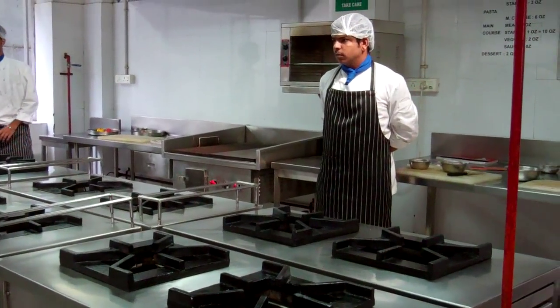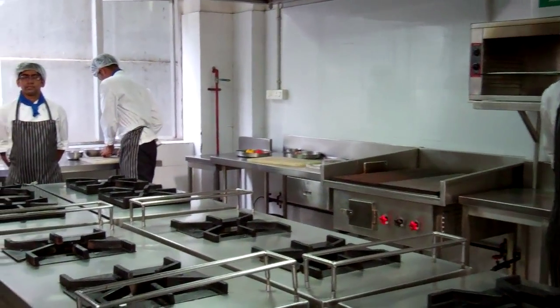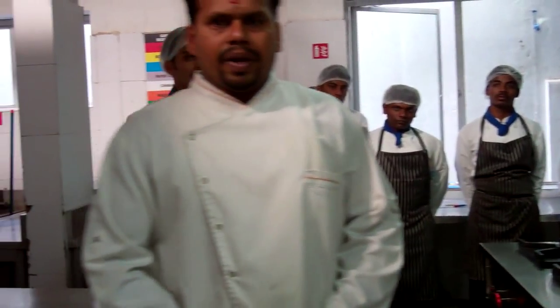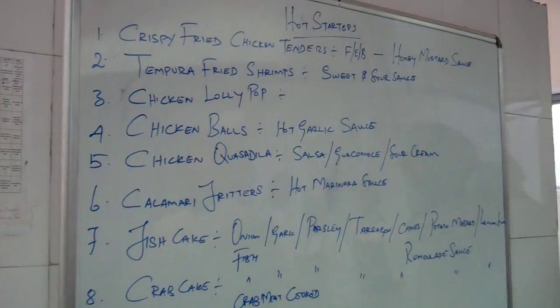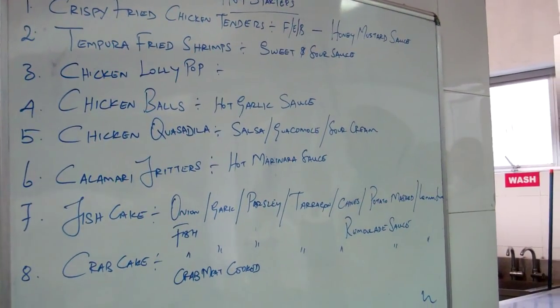What are you doing today, Chef? Today we are preparing hot starters. It's the second session. We are preparing some crispy fried chicken tenders with honey mustard sauce, basically an American starter.